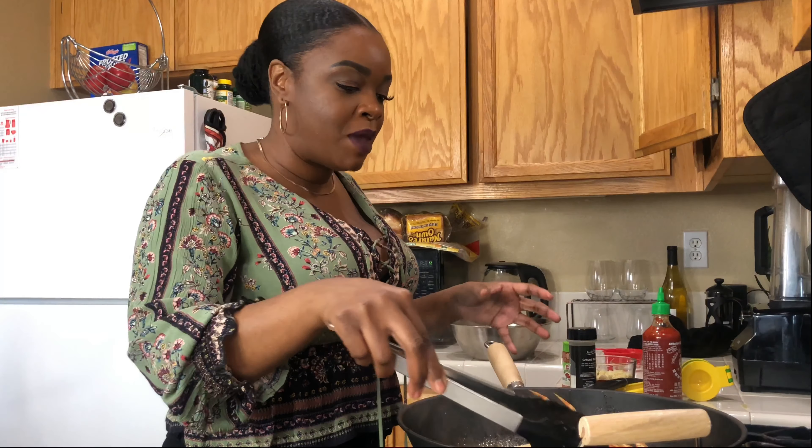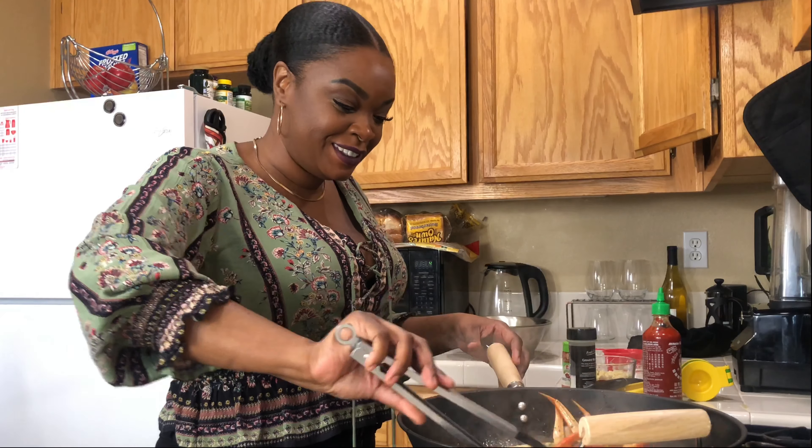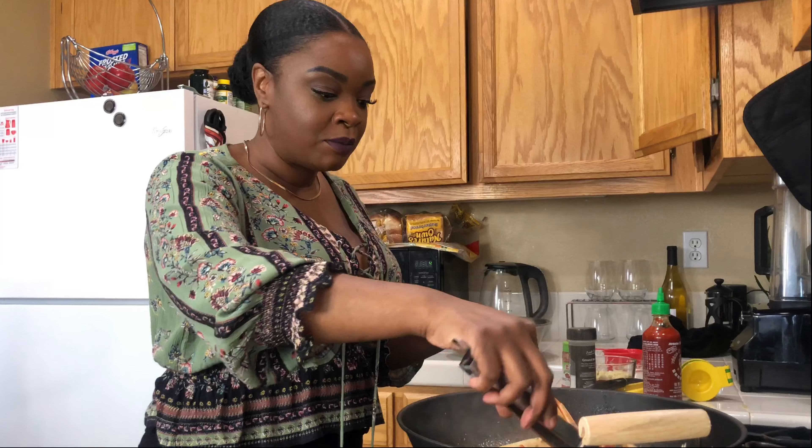This crab is just marinating in the butter. It is actually done — I'm going to go ahead and plate it up for you.